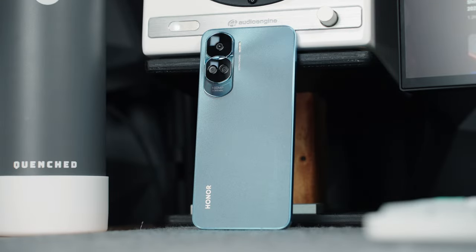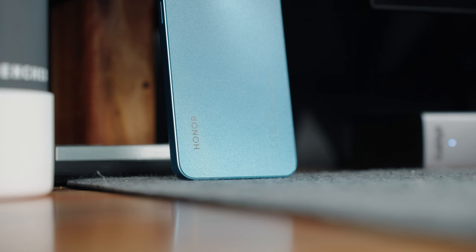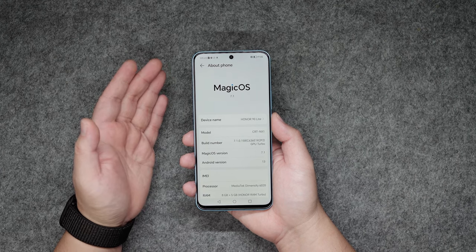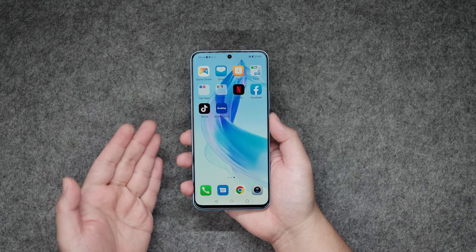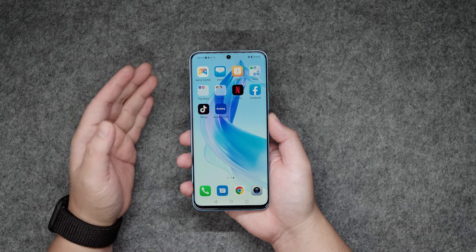At the back, we have the triple camera system in a fine jewelry-like design, and the fingerprint-resistant textured but relatively smooth finish. As for the user interface, the Honor 90 Lite 5G features Magic OS 7.1 based on Android 13. It is a fairly lightweight user interface, but not without some pre-installed applications like Netflix, Facebook, TikTok, and Booking.com, which you can easily uninstall if you want.